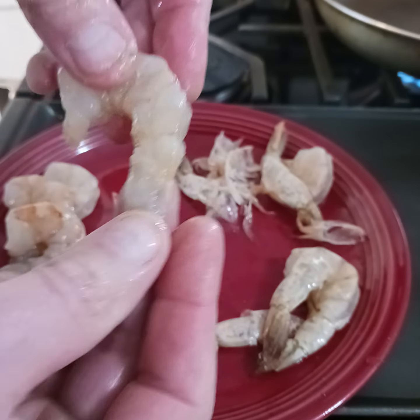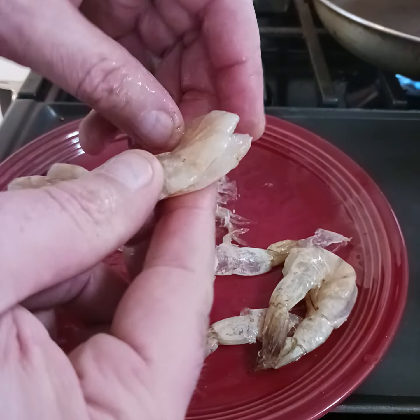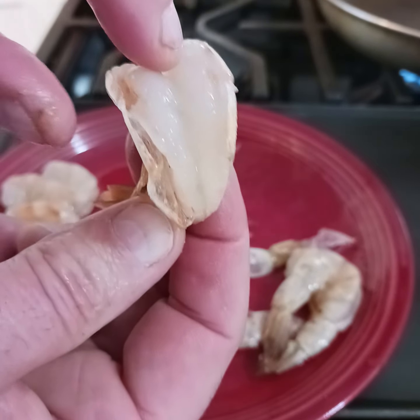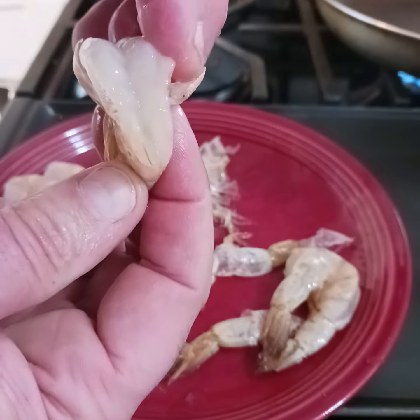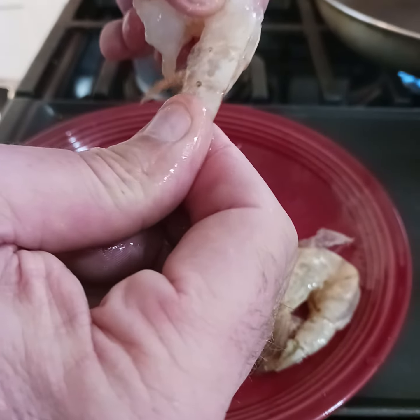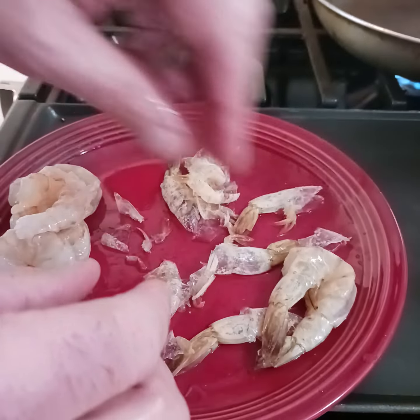Just clean up a few more and there's your shrimp, ready to sauté. These are already deveined — the vein runs in here. You can go in here and pull those back. This is a shrimp, peeling the shrimp, ready for sautéing.